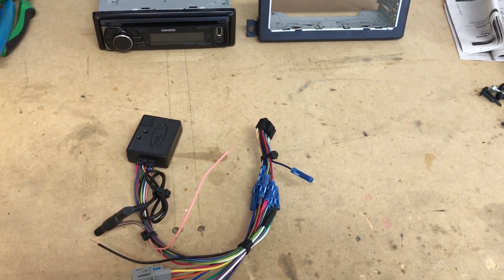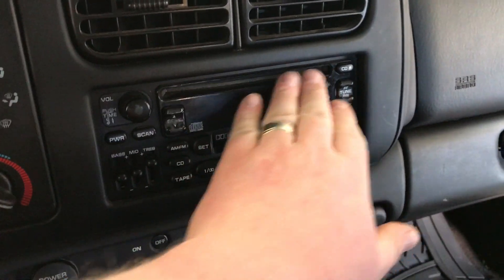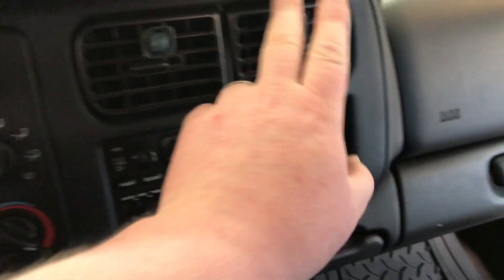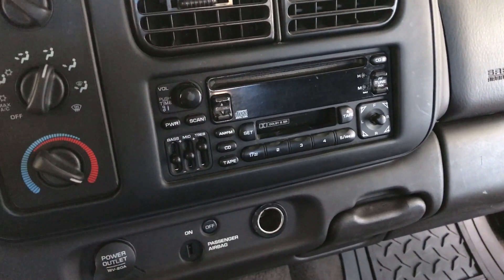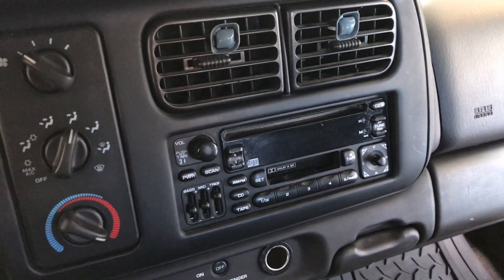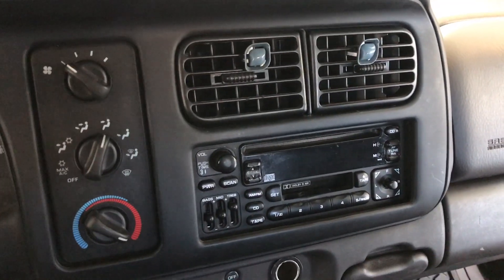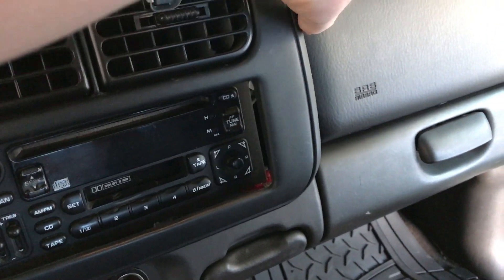At this point we're ready to head to the truck and get everything installed. Here we are inside the truck — we have our factory radio. Be sure to pull out your CDs before you disconnect the battery and pull the factory radio out. We have to remove this dash bezel; it goes up and around the actual stereo itself and continues over here. Most of this dash panel is held on with clips, so it does just pop free. Take your time getting it up and over the steering wheel column.